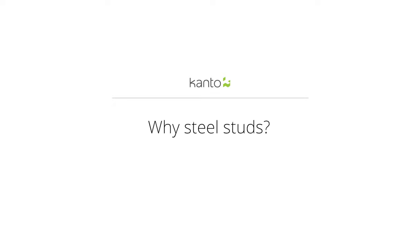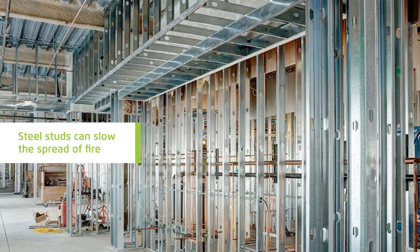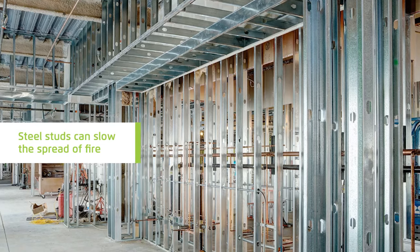Hey everyone, Brett here from Kanto Mounts. Today we're going to go over the step-by-step process of how to install a TV mount into a steel stud wall. Most apartment buildings and office spaces are built using steel studs for one main reason: fire safety. Steel studs are not flammable and help slow the spread of fire in an emergency. Most TV mounts are designed for wooden studs or concrete, but today we'll show you how easy it is to mount your TV into steel studs.